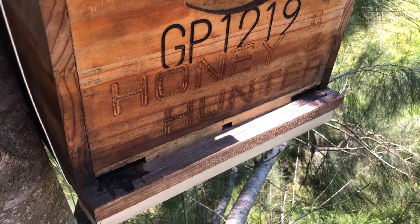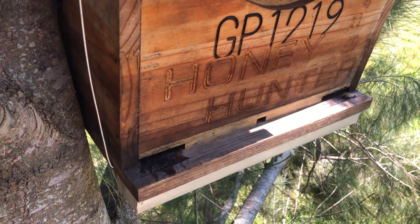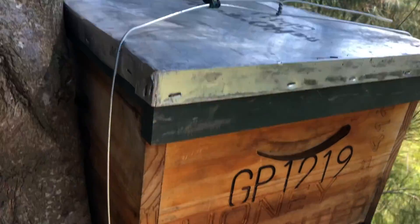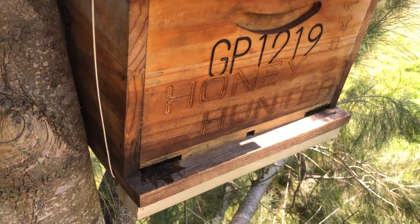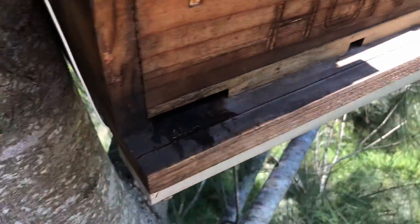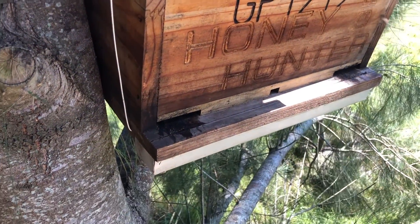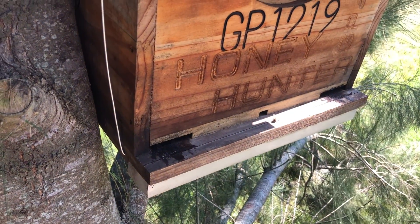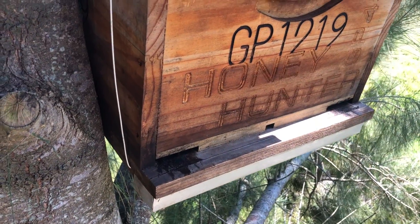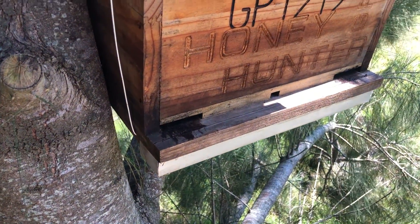These scout bees will actually go back to their colony and report back on the finding of a potential nesting site, if the colony is in a swarming phase. Otherwise these are just foragers eating the bait, which is propolis and beeswax. If they're in a swarming state they'll go back and do a series of dances to explain what they have found — the distance and direction of this new potential nesting site.